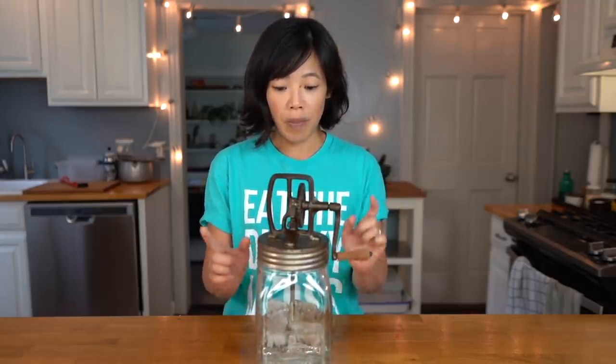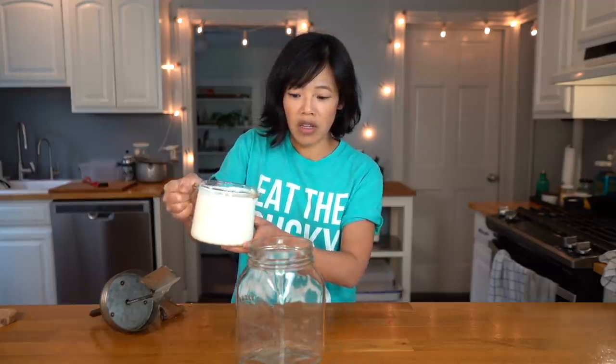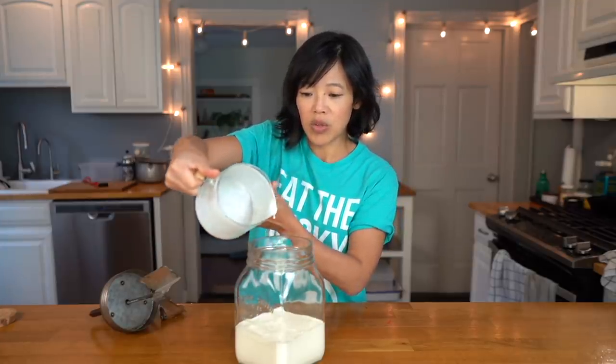Anyways, back to the daisy churn. Let's go ahead and make ourselves some butter. I've already washed my daisy churn and oiled the gears, so we are ready. Let me take this top part off. I've got nearly a quart of whipping cream that I've allowed to sit at room temperature for a bit. From what I've read it's better to churn at a warmer temperature — I've read anywhere from 50 to 65 degrees — rather than very cold cream, because it will take much longer.